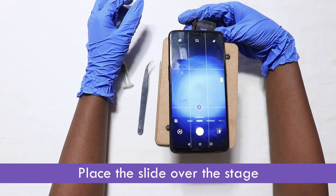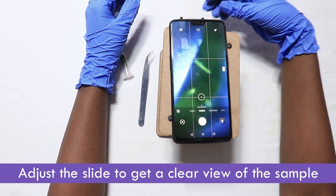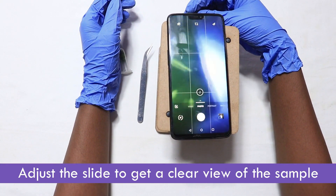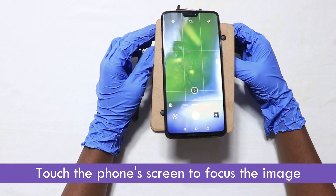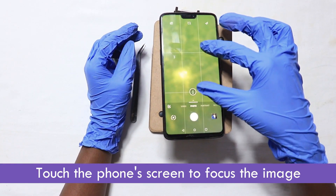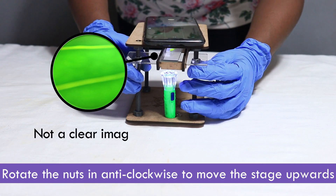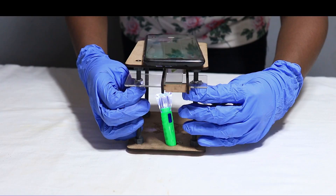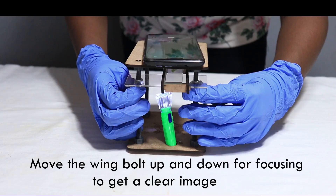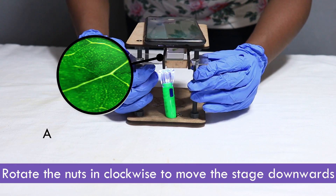Place the slide over the stage. Adjust the slide to get a clear view of the sample. Touch the phone's screen to focus the image. Rotate the nuts anti-clockwise to move the stage upwards. Move the wing bolt up and down for focusing to get a clear image. Rotate the nuts clockwise to move the stage downwards.